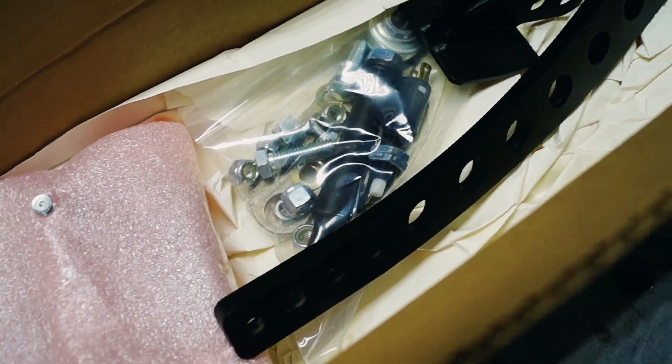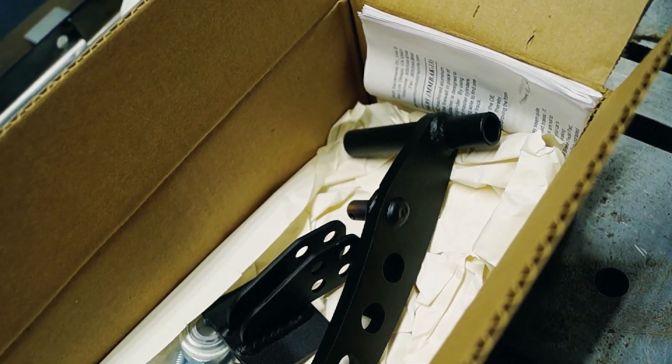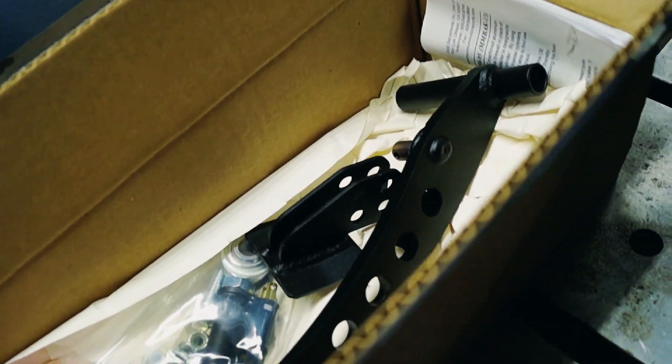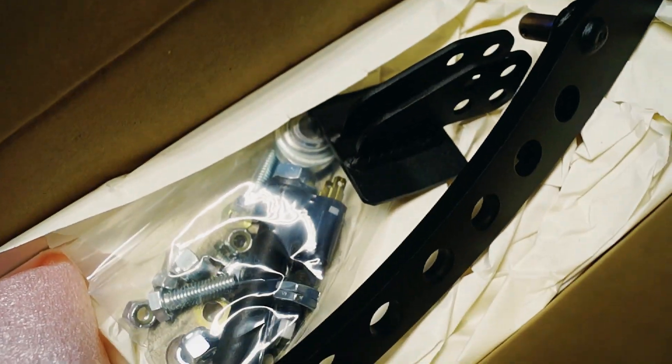Here's the kit we're going to be using — this one is from Maximum Motorsports, specifically for the SN95 94-95 cars. My car is actually a 95 Cobra but it was converted to a mod motor many years ago. This is the kit we'll be installing, so let's get to it.